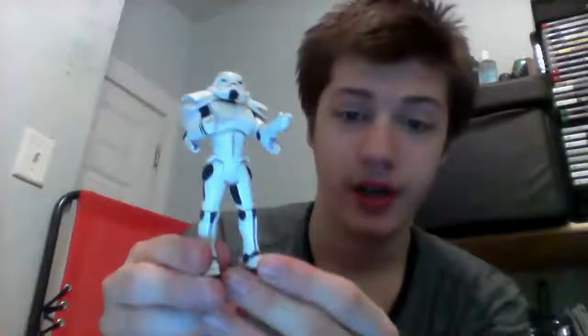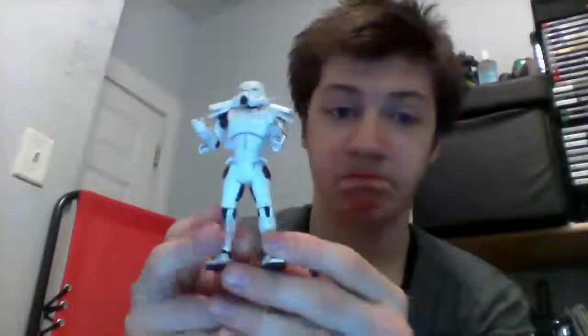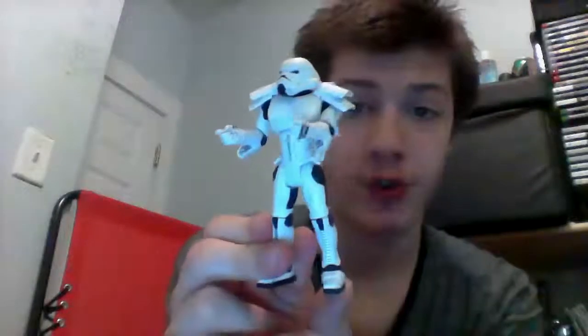So this is the figure right here. I can tell you right now, this is going to be one of the shortest reviews ever, because this figure is just simply cool. There's nothing really wrong with it — it's just another one of Hasbro's great creations.